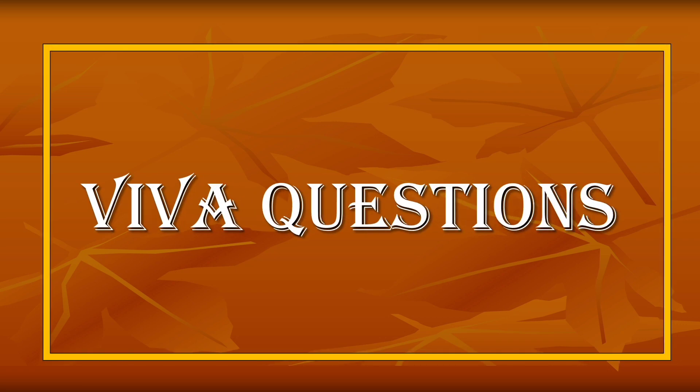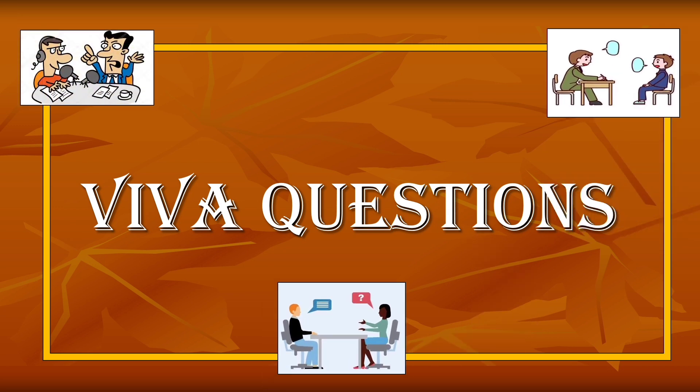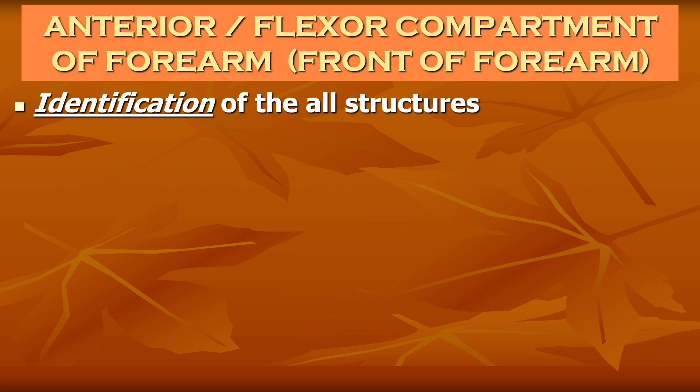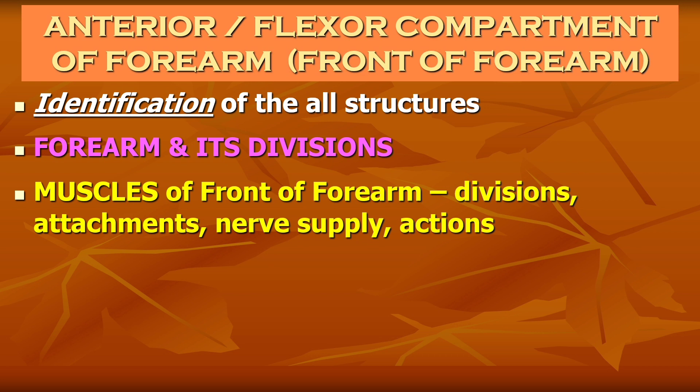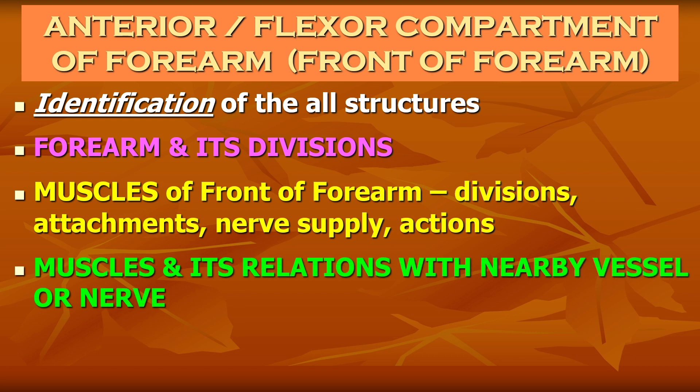That was the dissection of the front of forearm. Now we will proceed to the viva questions — the most commonly asked questions on this topic. For all practical and viva exams, identification of all dissected structures is a must. Basic questions include the extent of the forearm and its divisions into anterior and posterior compartments. Muscles of the front of forearm can be asked for their divisions into superficial and deep groups — five superficial and three deep — along with their attachments, nerve supply, and actions. Some muscles can also be asked for their relations with nearby vessels or nerves.